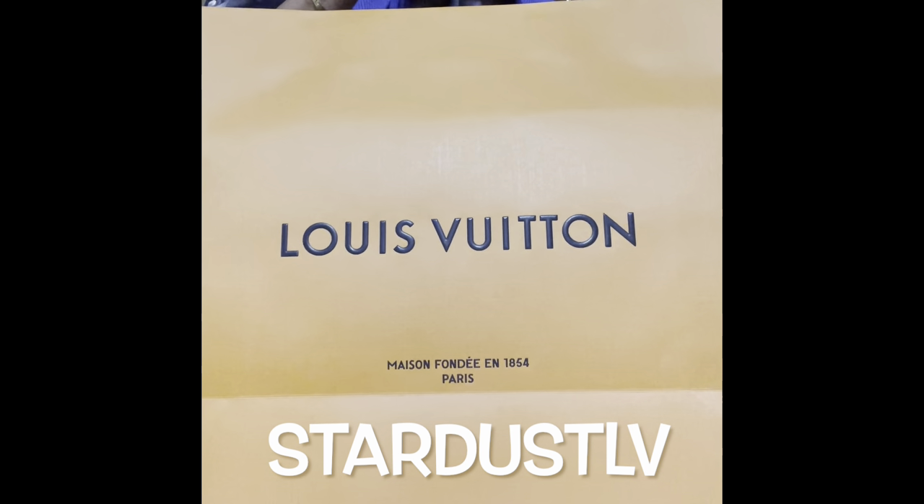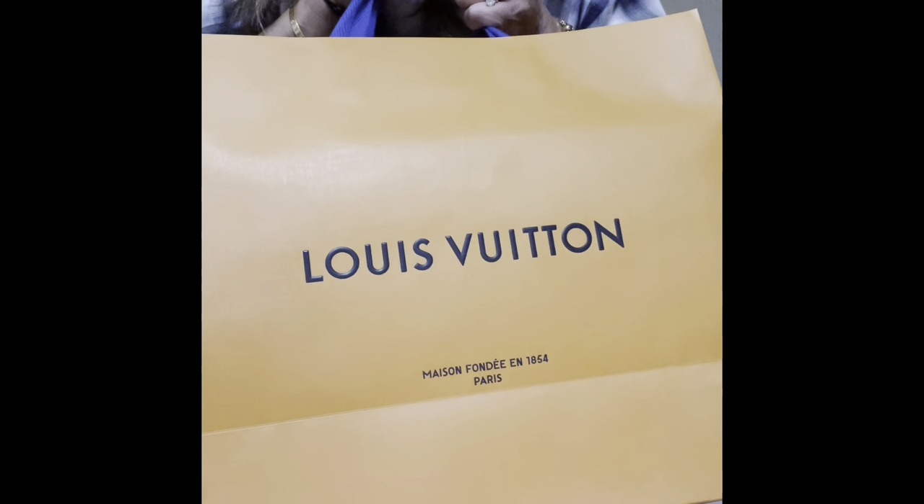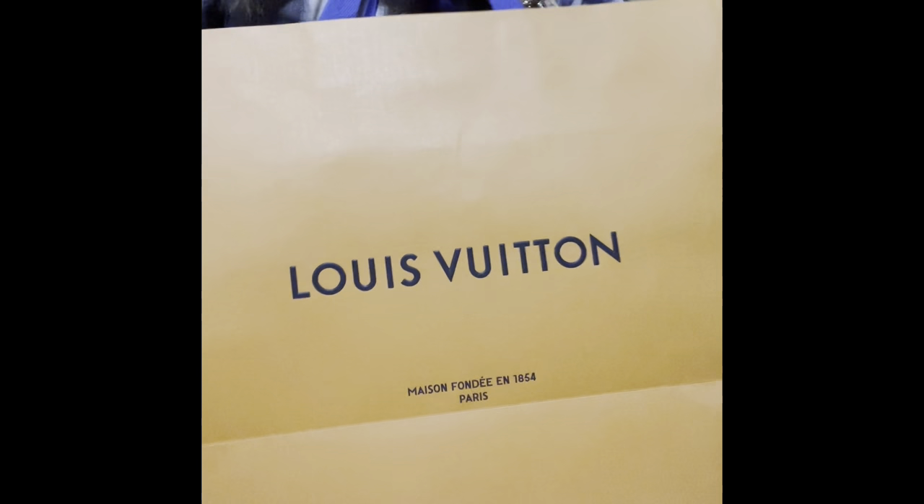Hi everyone, welcome! This is Stardust LV and hope you guys are well. Today we're gonna do a Louis Vuitton unboxing. This is actually a surprise purchase by my sister — we went to Louis Vuitton to have her bag replaced as the glazing came off. It's the On-The-Go PM, and we found this, she tried it on, fell in love, and she got it. Very very pretty!